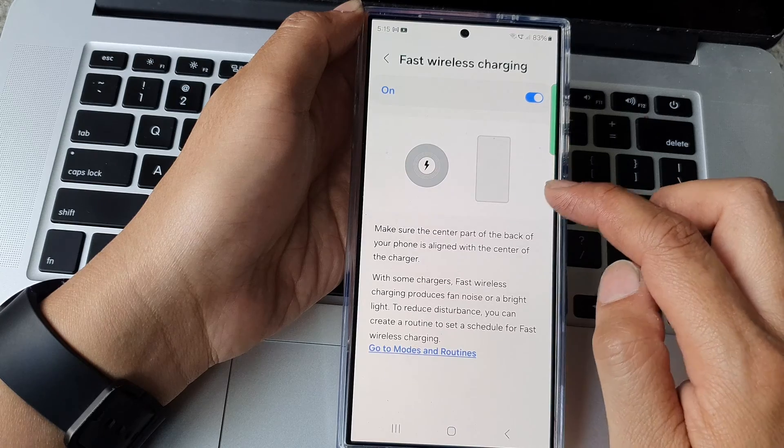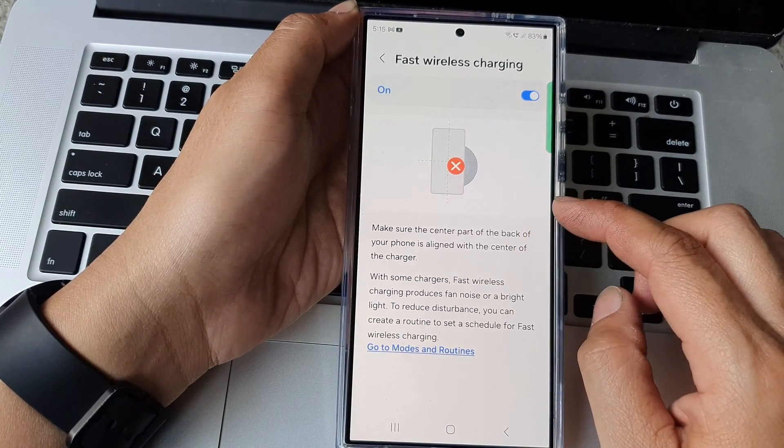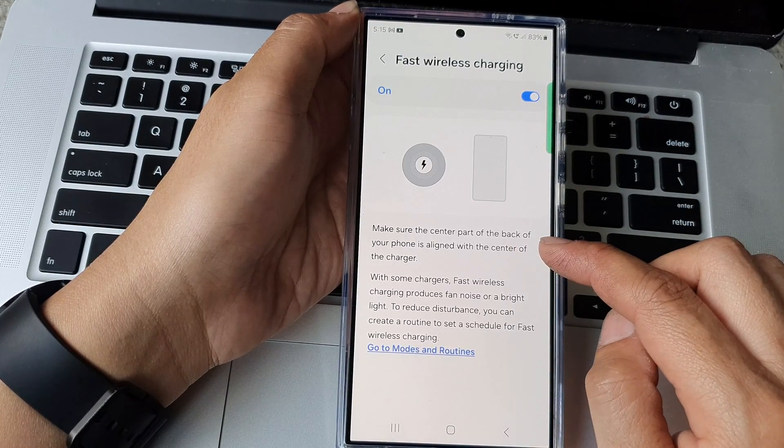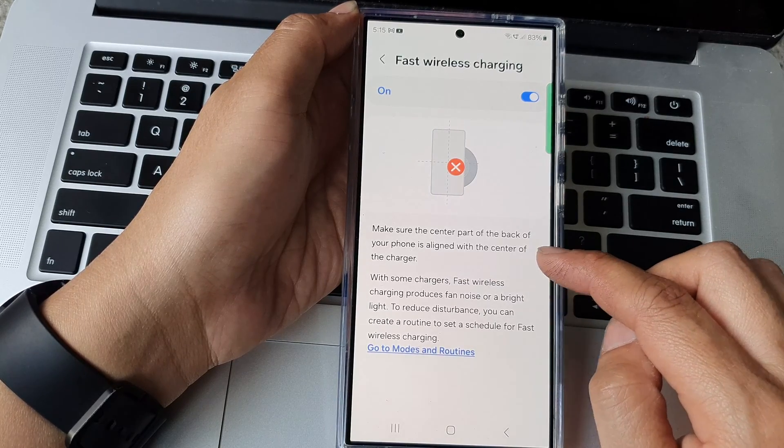Now tap on the left hand side panel and here you will get some more information. Stay here to ensure that you have a faster wireless charging — make sure the center part of the back of the phone is aligned with the center of the charger.